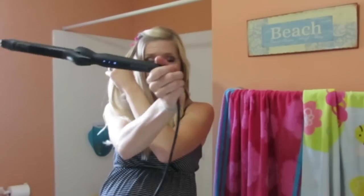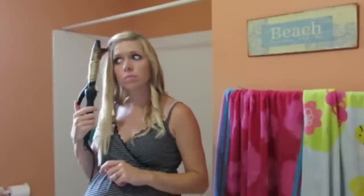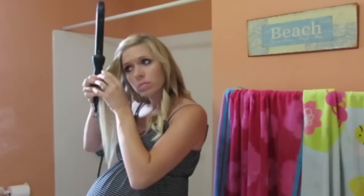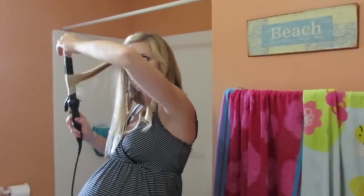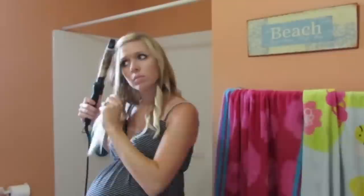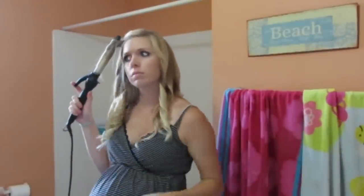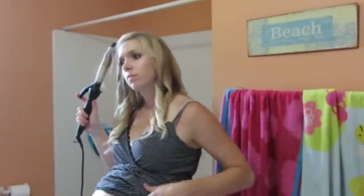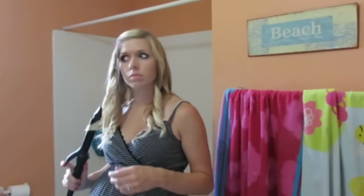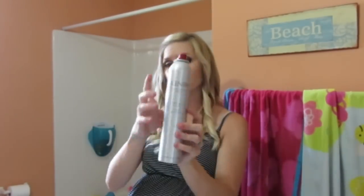I used my Kenra Shine Spray and then my Biolonic Curling Iron. I first spray the Shine Spray on there for a heat protectant and a shine. I had it on just 350 and I don't hold it very long. I leave out a little piece on the end — it gives it more of a wavy look. So I curl each little piece and then just leave out a little end.